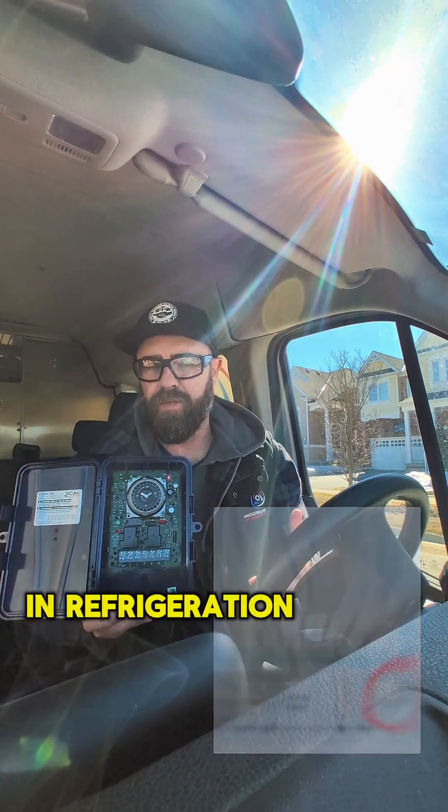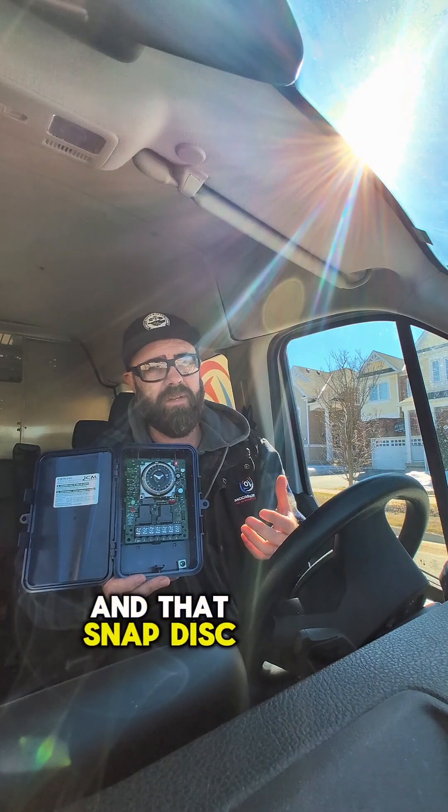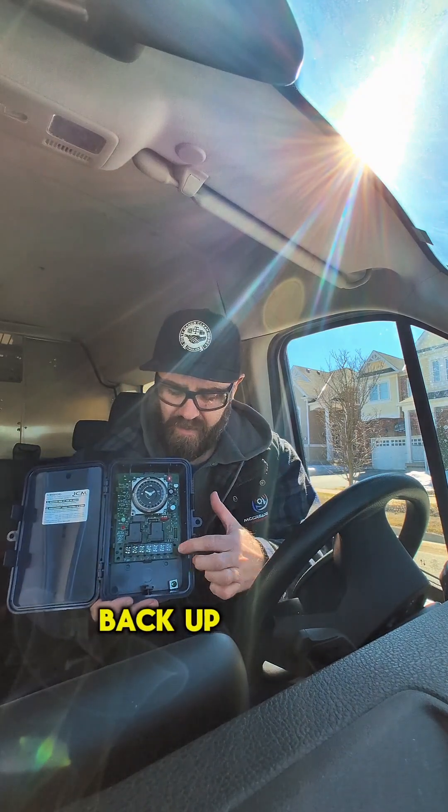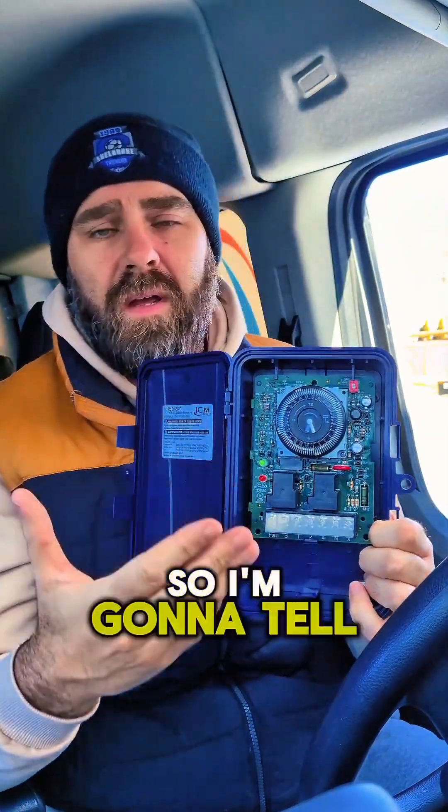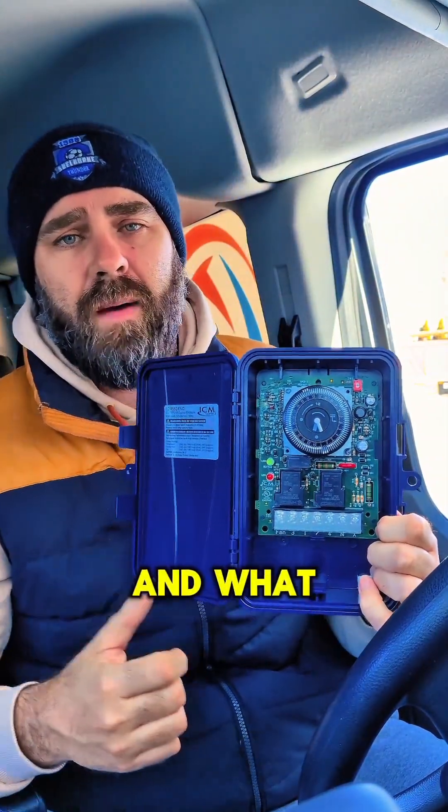Once we get back into refrigeration mode, we start removing heat from the box. The coil temp is going to get colder and that snap disc is going to open back up. So let's get to the second video of this ICM defrost time clock. I'm going to tell you how we initiate defrost and what happens in defrost.